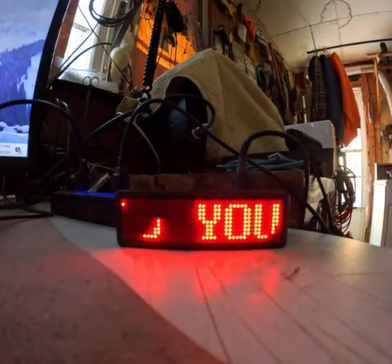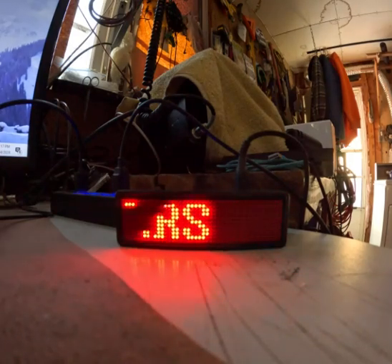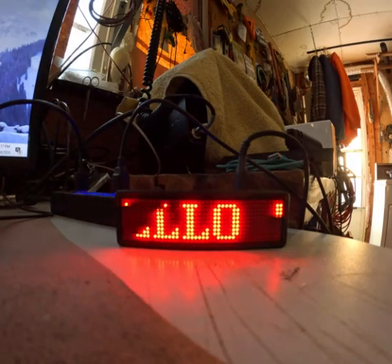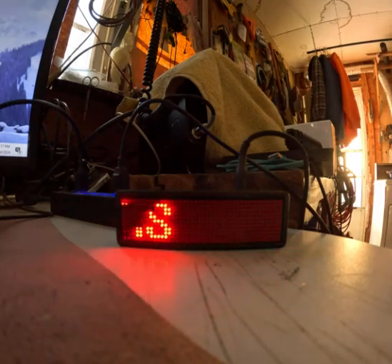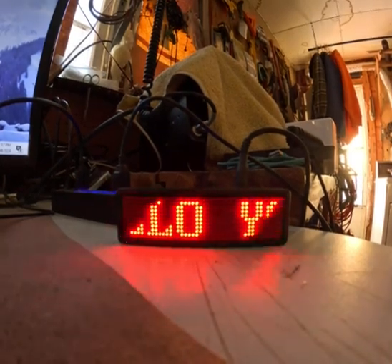Hey guys, Gary from DIY Electronics. I just wanted to show you a really cool little LED badge I got online from a place called Budget Soldering Kits dot com — I'll leave the link down below. The guy was really good, they got this to me in 10 days and it was only about $9.50 with free shipping.